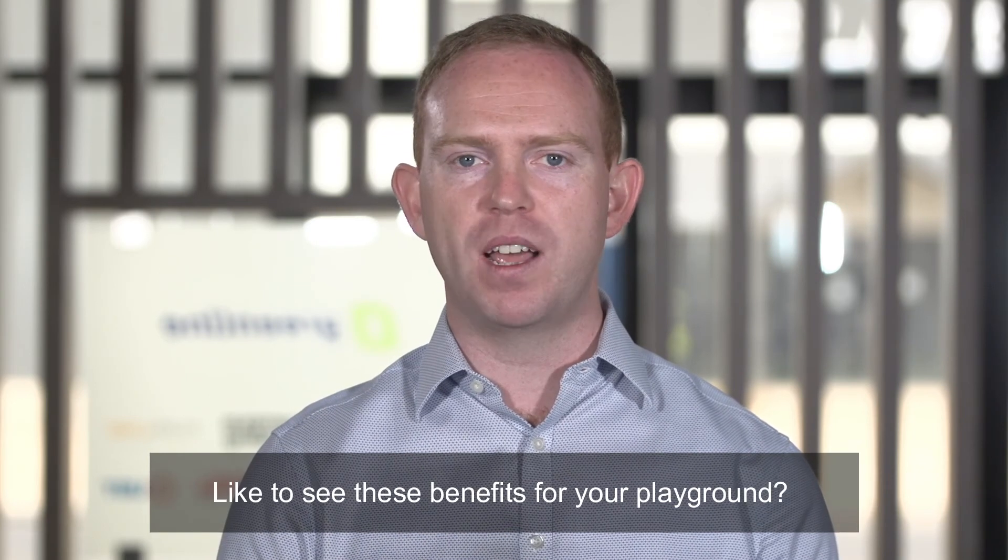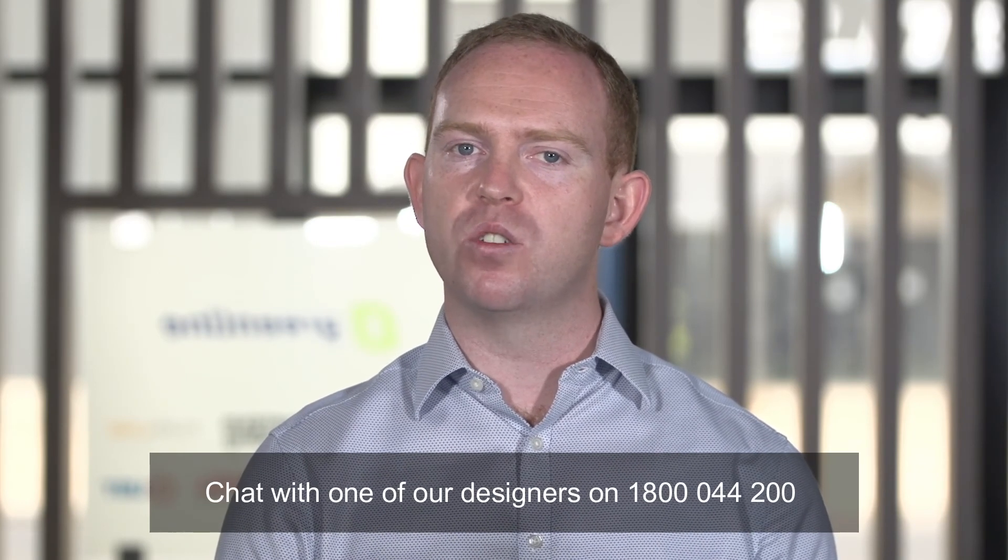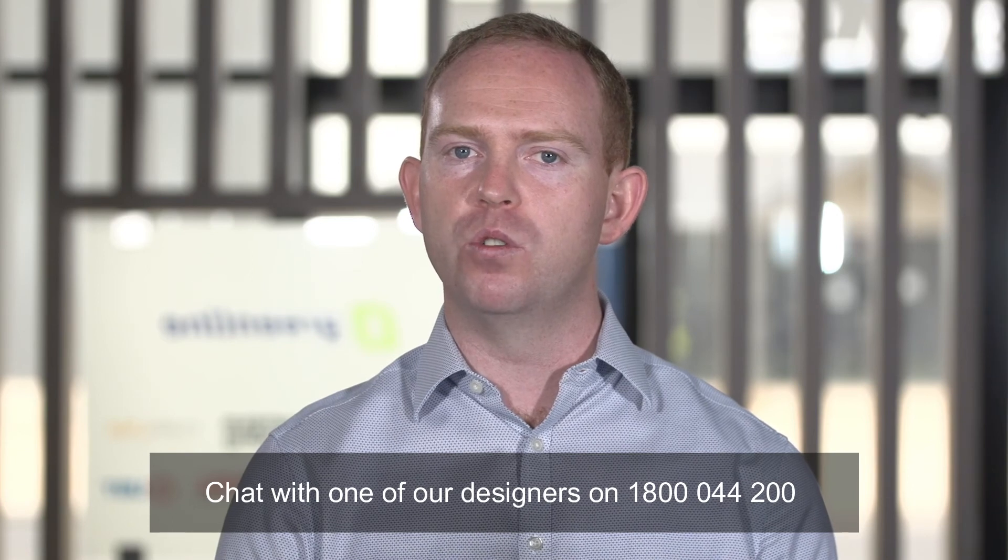Like to see these benefits for your playground? Chat with one of our designers on 1800 044 200 or visit our website at www.greenline.com.au.